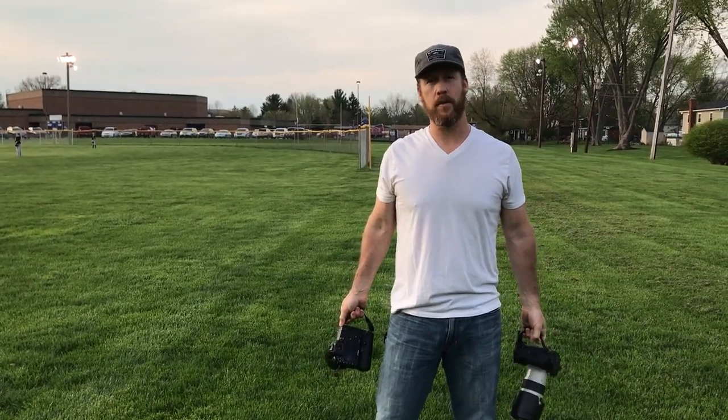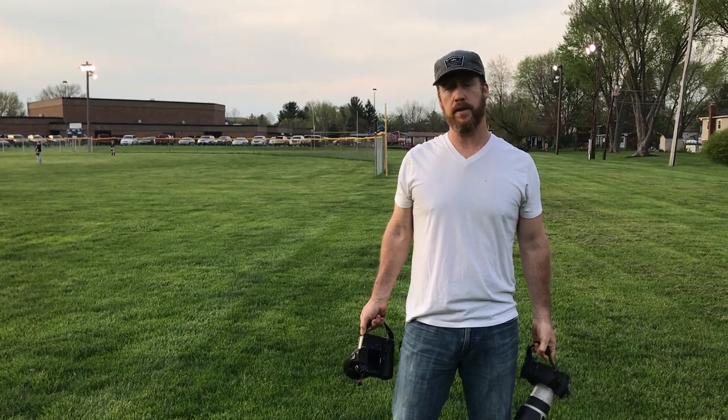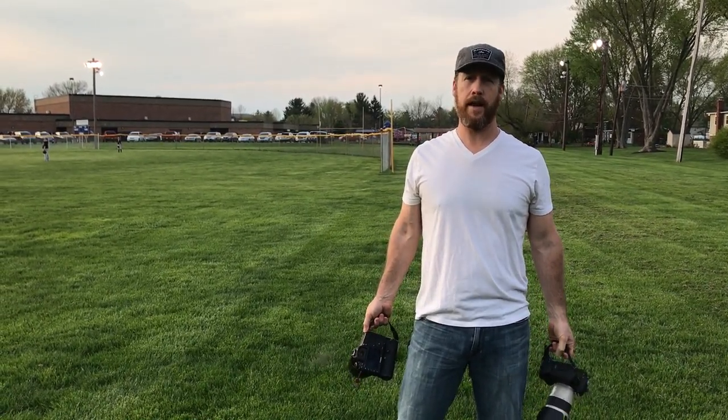Hey everybody, I'm Brian McGuckin from Improved Photography and today I wanted to share a review I'm doing for the Black Rapid Double Breathe camera strap.